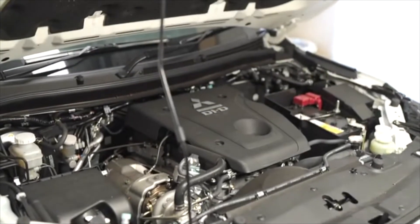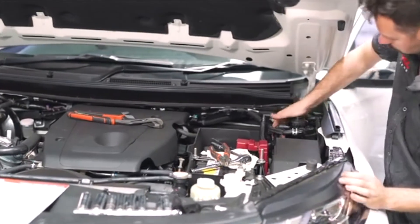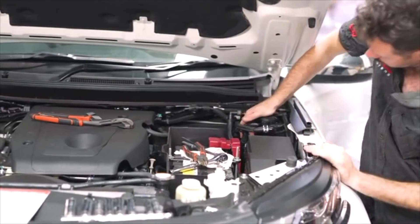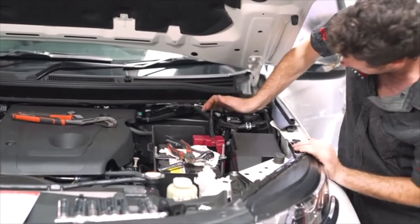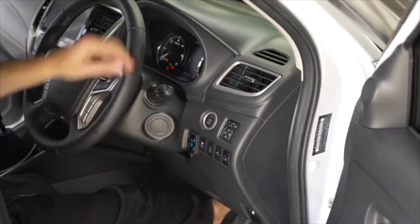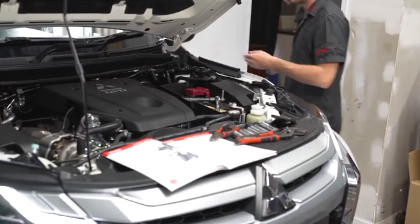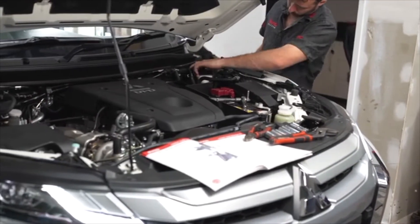It's time to prime the fuel system — this step must take place before the engine is started. Locate the priming button on top of the factory fuel filter and prime the fuel system by pumping the button repeatedly until it's hard to press. Once you can no longer depress the priming button, turn on the engine. With the engine running, check for fuel leaks on all the newly installed equipment.